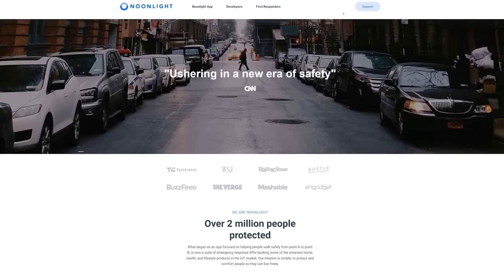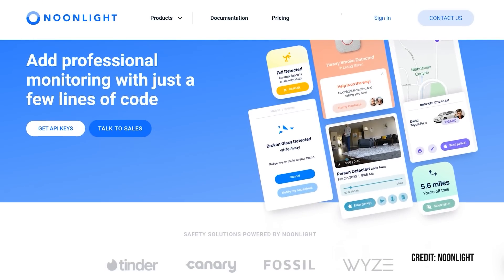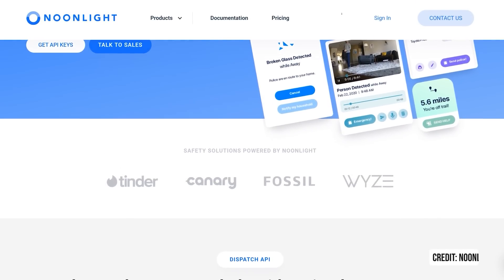Noonlight was purchased by Alarm.com. So here come the mergers, folks. What's funny about that one is that it could mess with a lot of companies who are using Noonlight for monitoring services.